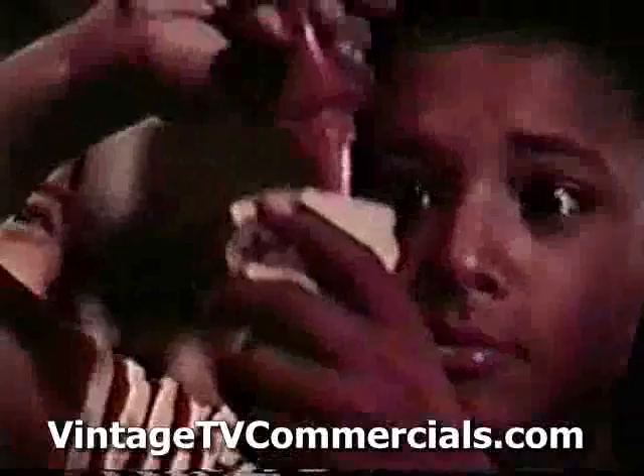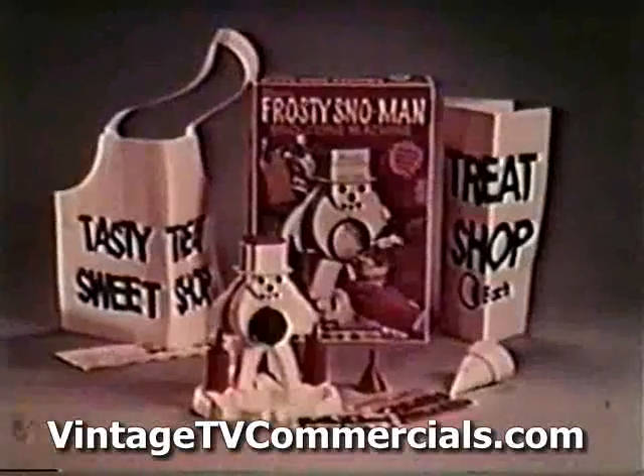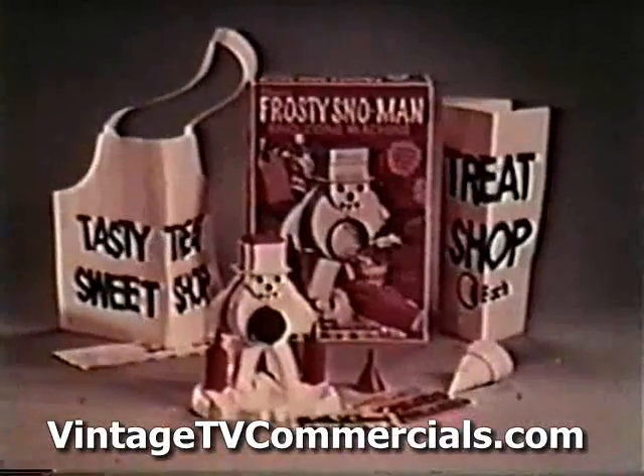Kid with a snowman, snow cone. You can make five different kinds of snow cones with the snow cone machine from Hasbro.